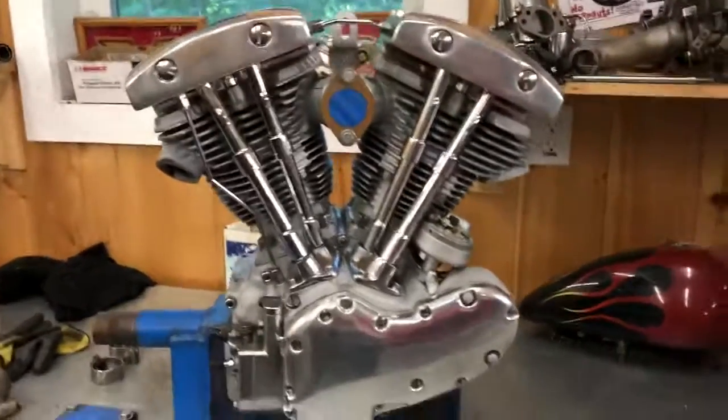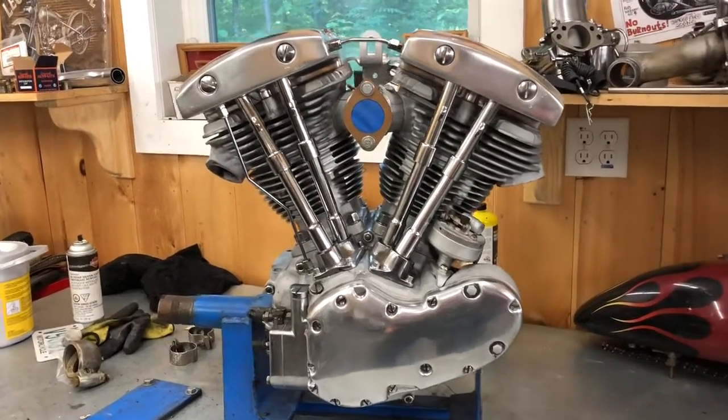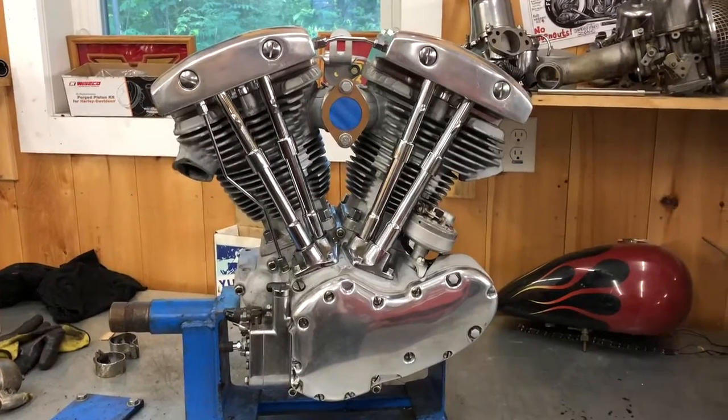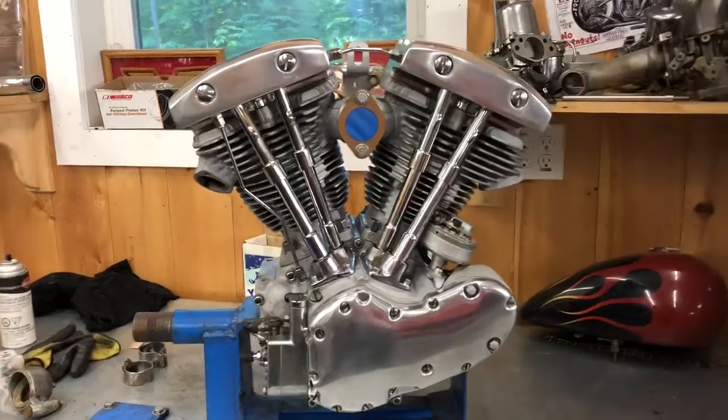Today we've got a '68 FLH engine. I bought this — it was in a '68 chopper-type bike. I pulled it out of there and parted the bike out, so I took the motor out.